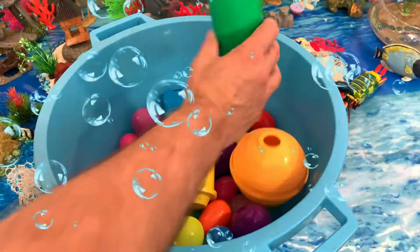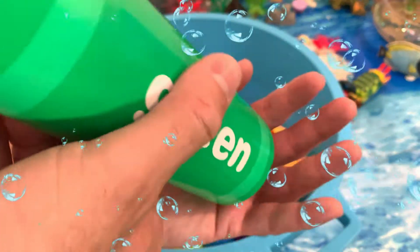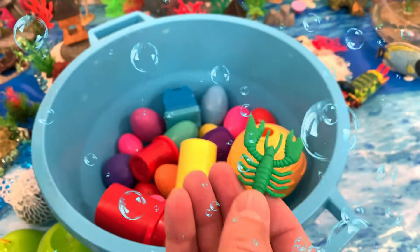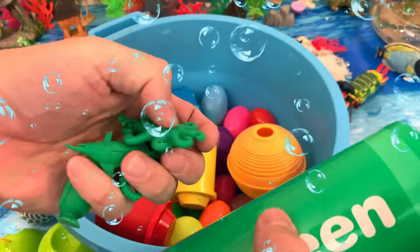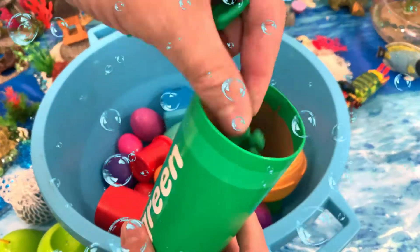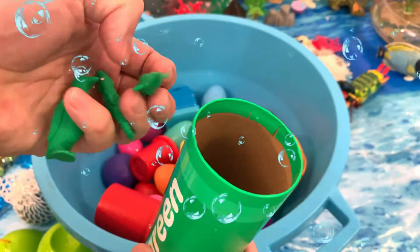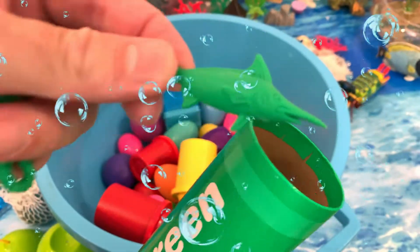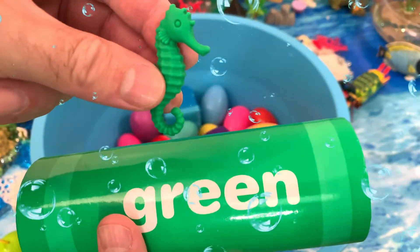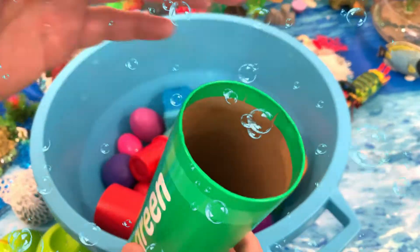And over here we have a green tube. Let's dump it out. Amazing — we have a green lobster. Let's put it in the green tube. And we have a green octopus. In the tube you go, green frog. Green marlin. Green seahorse. Green penguin.